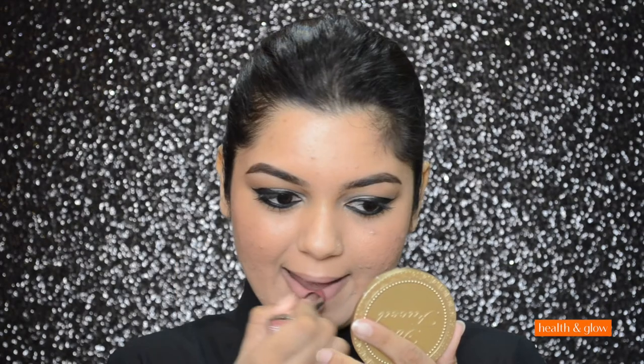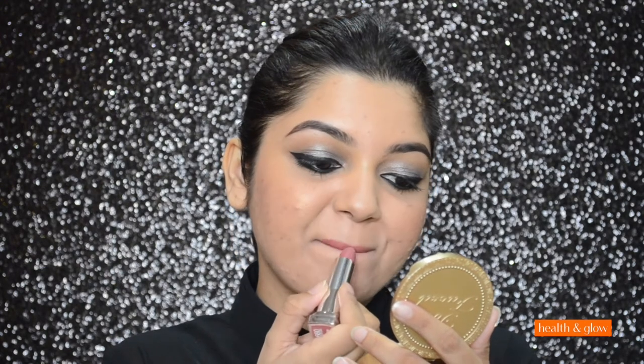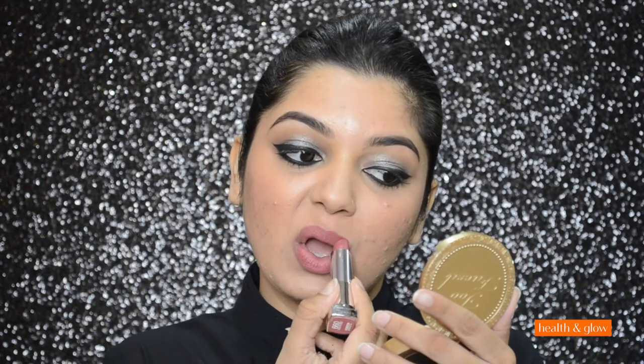The last step — the fifth step — is to apply a nice lip color. I'm applying Maybelline's Creamy Matte Lipstick in color Touch of Spice. And that completes this glam makeup tutorial, guys. As you saw, I did this look in five simple steps.